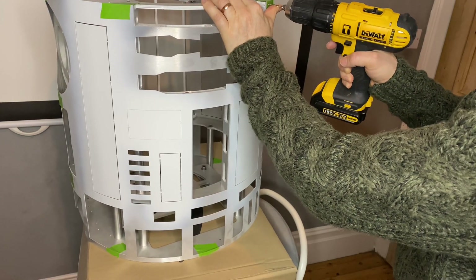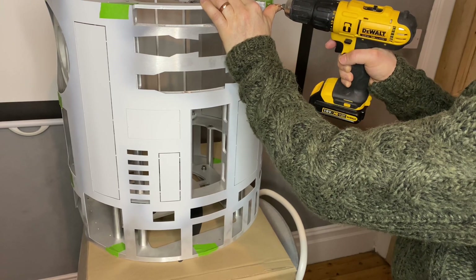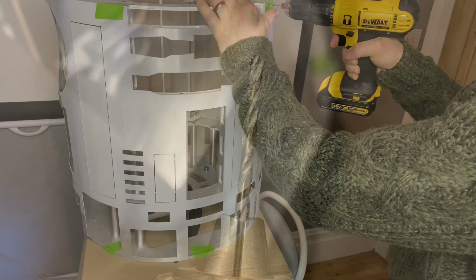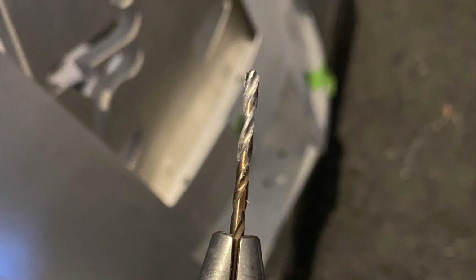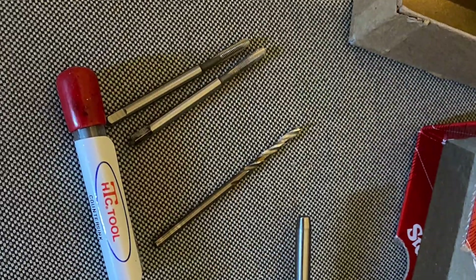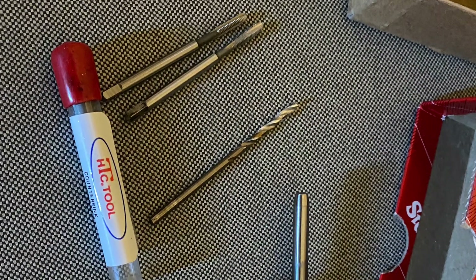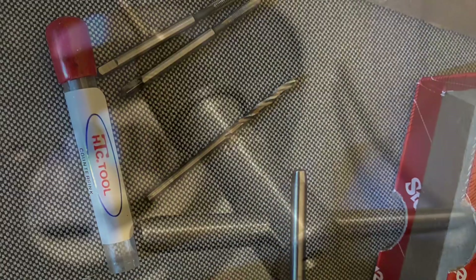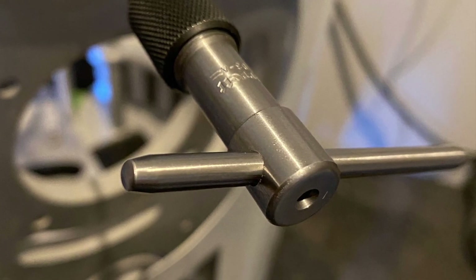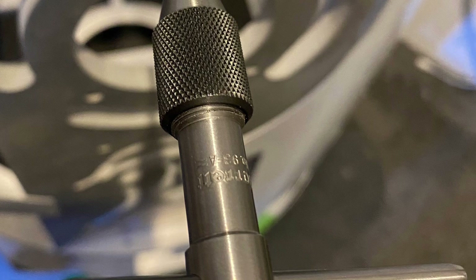Right now we're going to be drilling. You cannot use cheap drill bits or cheap taps — you need decent tools for the job, otherwise they're going to snap and cause problems. You've got to spend some money. We are using a 2.5mm drill bit and a 3mm tap.